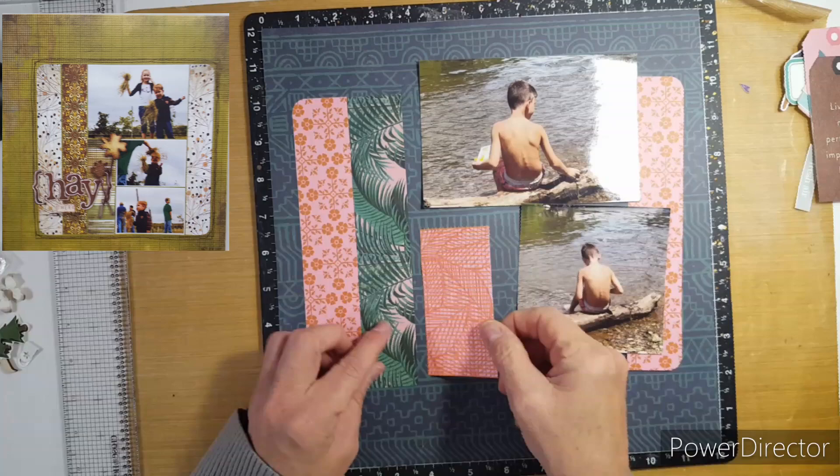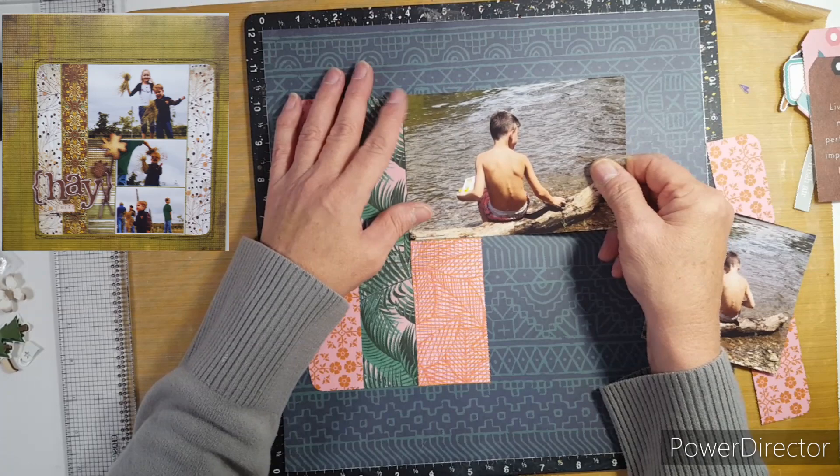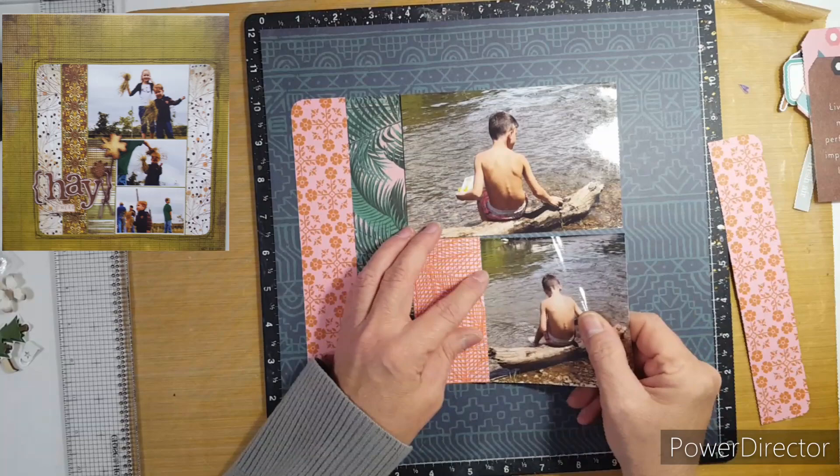I will do some journaling because I'm pretty sure Braxton's eating a Lunchable — you can see it right there in his hand — and then he's just sitting there relaxing with his feet in the water, and then he's digging through that log, which he does because he likes to play. He's curious.